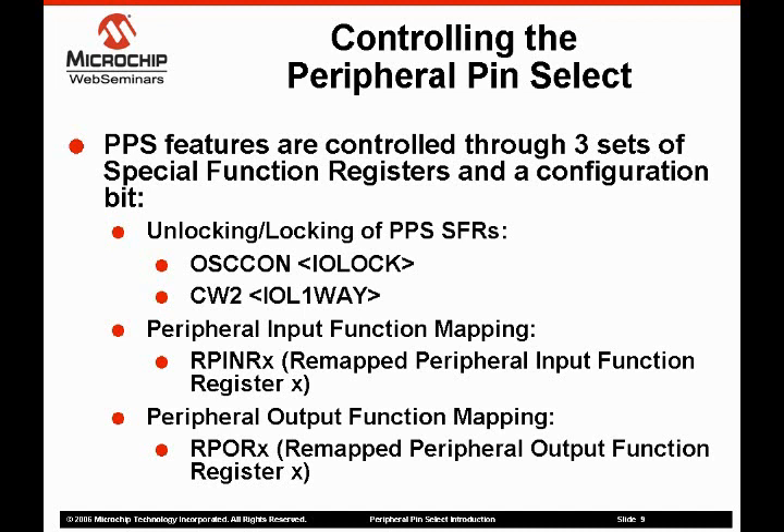The IOLock bit can be cleared, allowing the function mapping registers to be written by writing an unlock sequence to the OSCON register. The second bit is the IOL one-way bit in the CW2 configuration register. When the IOL one-way bit is set, the function mapping special function registers can only be written as the device comes out of reset. When IOL one-way is set, the IOLock cannot be cleared.